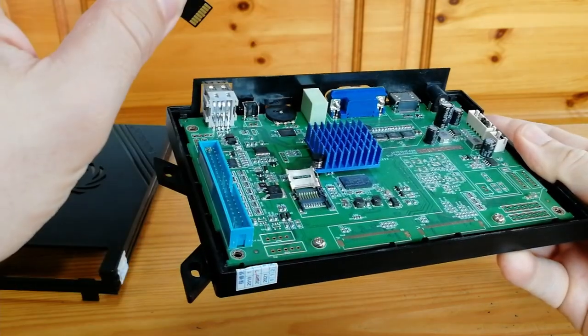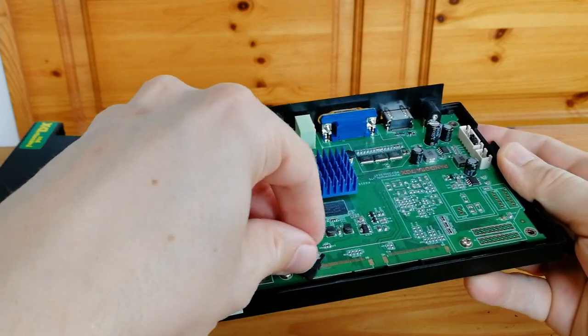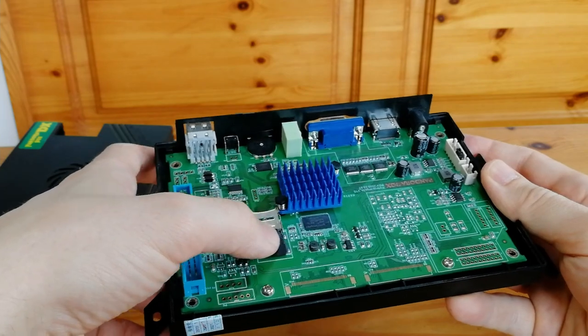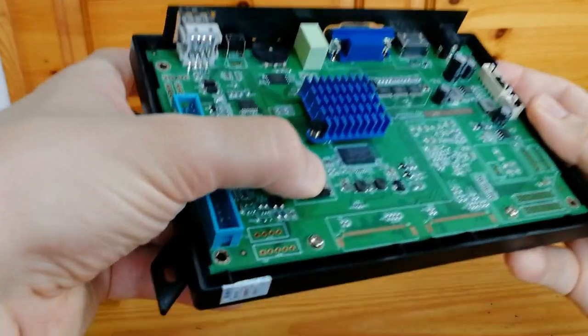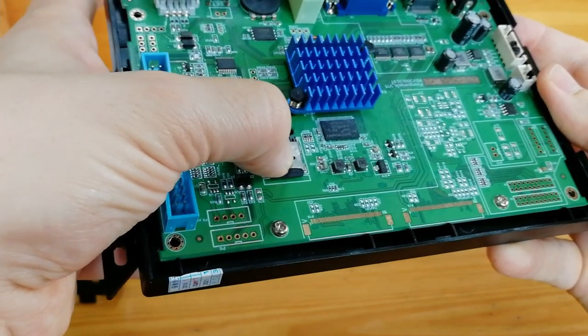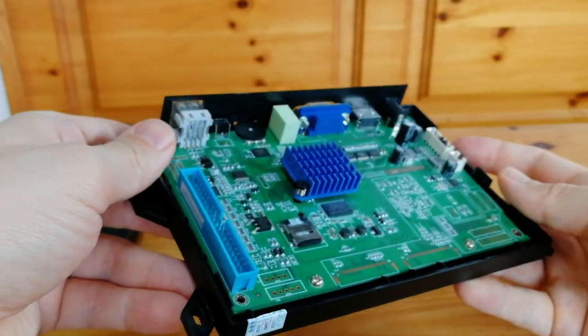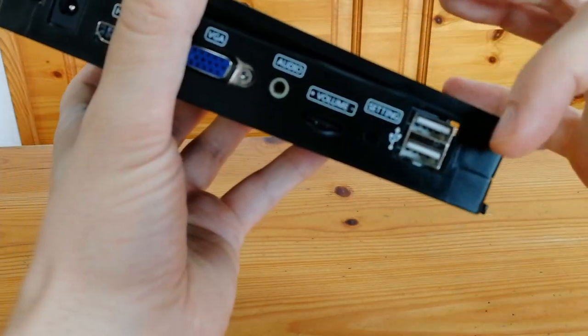Now we can take out the MicroSD. To place it back in, make sure the card is in the groove. Flip over the flap, push down and pull away from the hinge. When closing the case, make sure you line up the front panel, otherwise it will ruin the plastic.